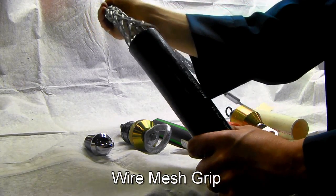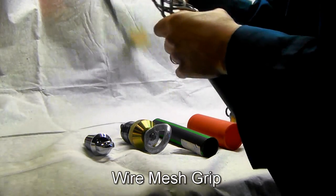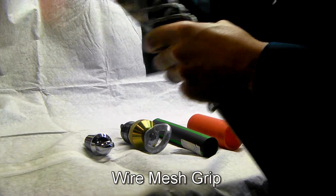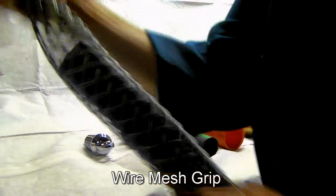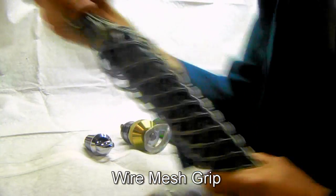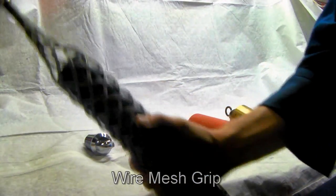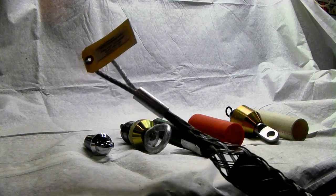This typically goes right on the end, but as you know in the field, this can take a little bit of effort to get all the way onto the end of your pipe. There you go, that's one.